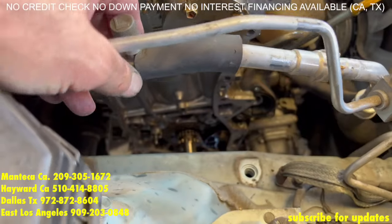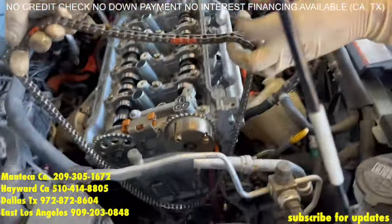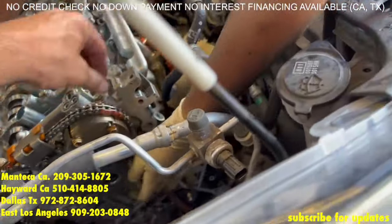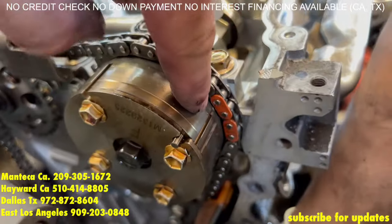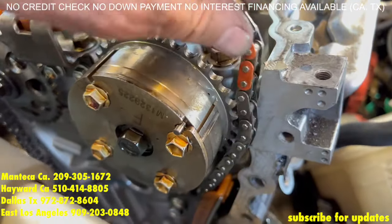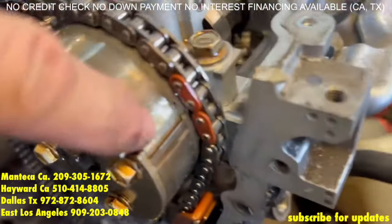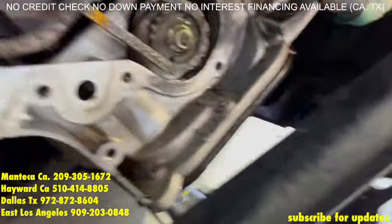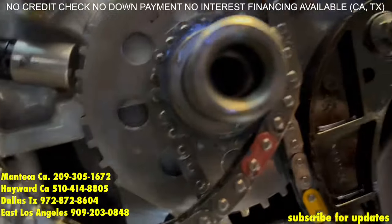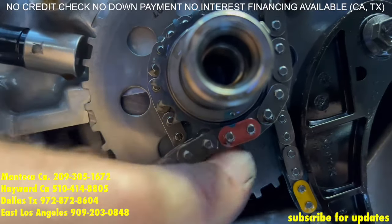Now we're going to bolt the timing guide back on — that's the two 12mm bolts. Now for the timing marks — on this one, the timing mark that goes all the way to the gear, the one that stretches to the gear, that's going to go in the middle of the chain — these two links right here. This is the intake cam. Next we're going to come down to the crankshaft and we're going to find the single painted link that lines up with the dot — see the dot right there and this link.